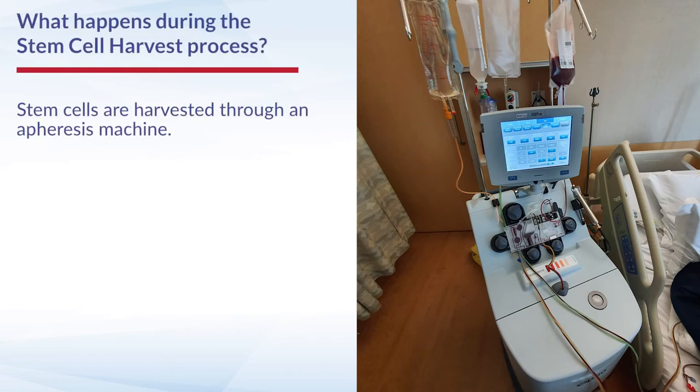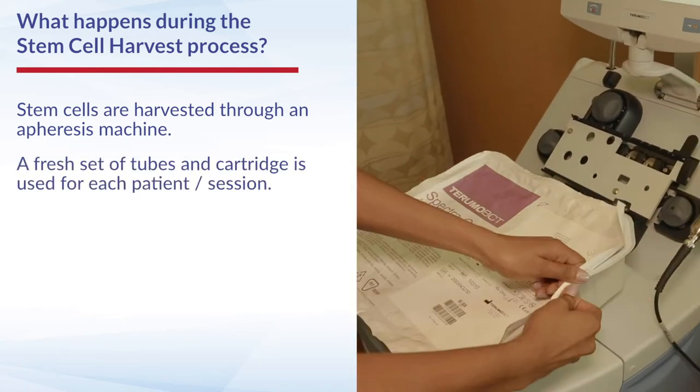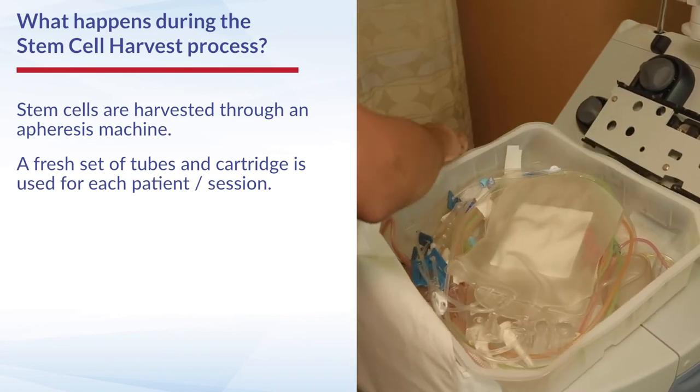Stem cells are harvested through a machine known as an apheresis machine, which is a small machine a bit like a dialysis machine. A new and fresh pack of tubes and cartridges is used for each patient and each session.